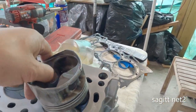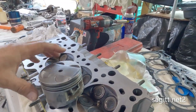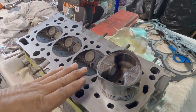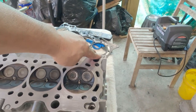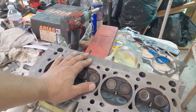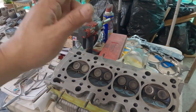When that part sticks out on the block, it will be touching the head. You still have the head gasket, so it's better to check. The more clearance you have the better, and if you can run E85 fuel, that would be even better.